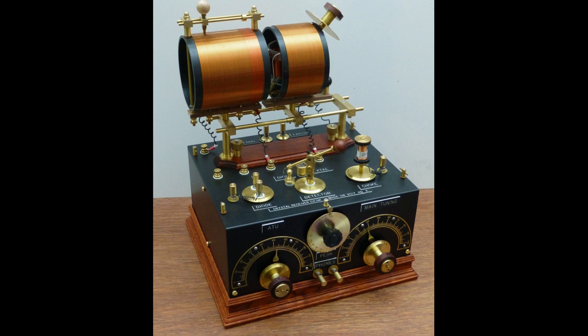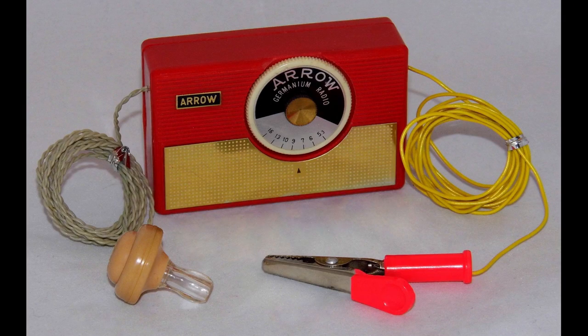Here is a simplified explanation of how a crystal radio works. The antenna receives radio waves from the air. The tuning coil selects the desired radio frequency. The radio signal is passed to the crystal detector, which demodulates it, converting it to an audio signal. The audio signal is passed through the capacitor to remove any high frequency noise, then sent to the earphones, which convert it into sound waves.